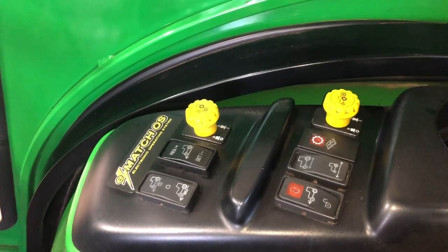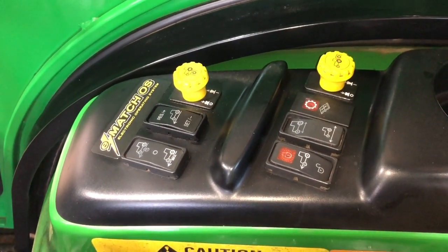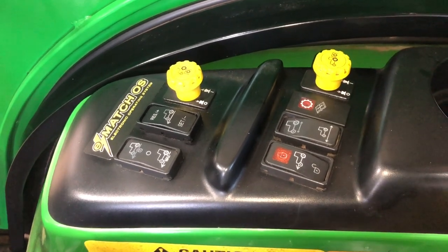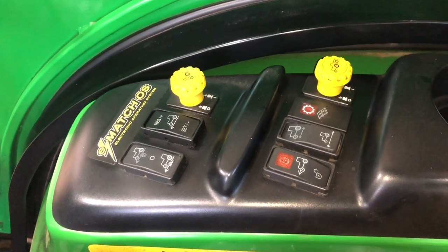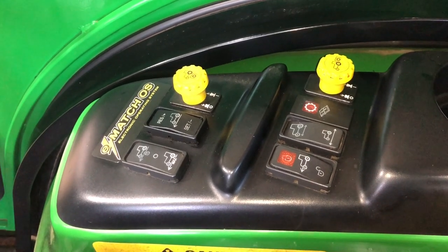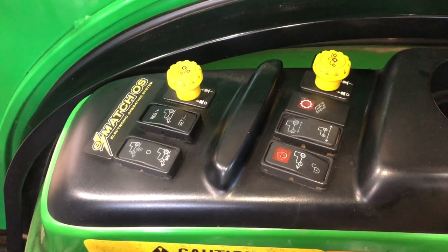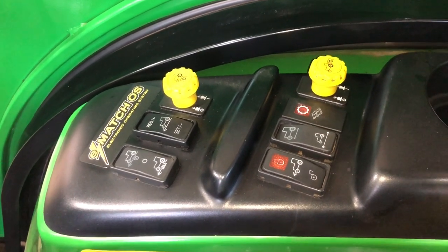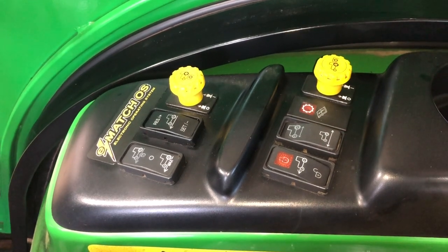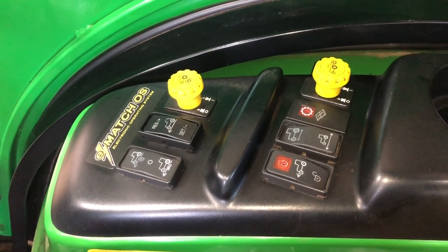I've been around these machines for a long time, so the controller, sensors, and codes are not a big deal for me. But if you were to buy a machine like this and went to use it and it would not move — that's going to be the most common thing. You go to use the machine, you press the forward pedal on the hydro, and it just does not move. It's in gear, everything seems normal, but the machine will not move.